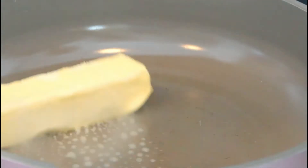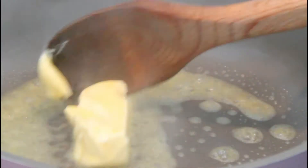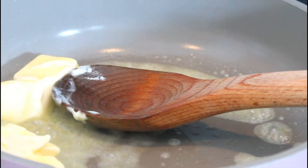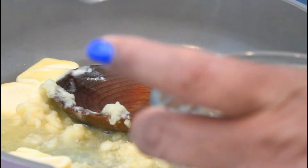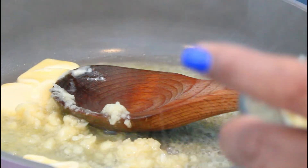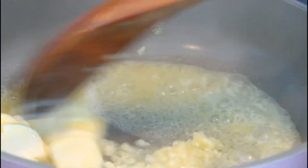I have my pan going and I'm going to put a stick of butter, and also some garlic — this crushed garlic that I blended with some olive oil.